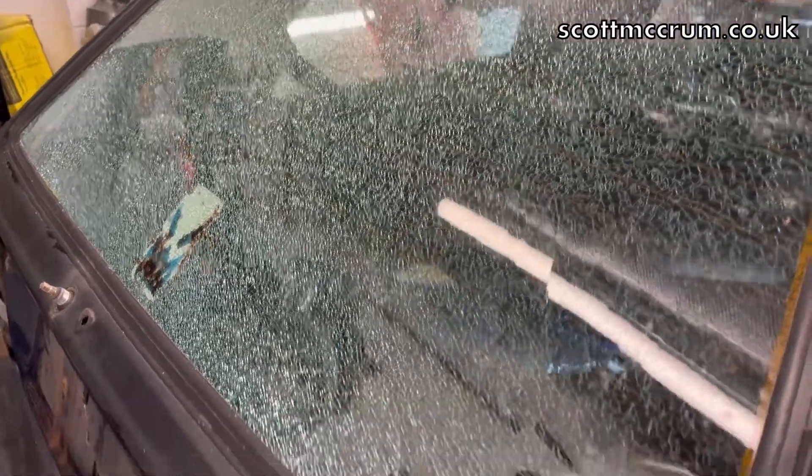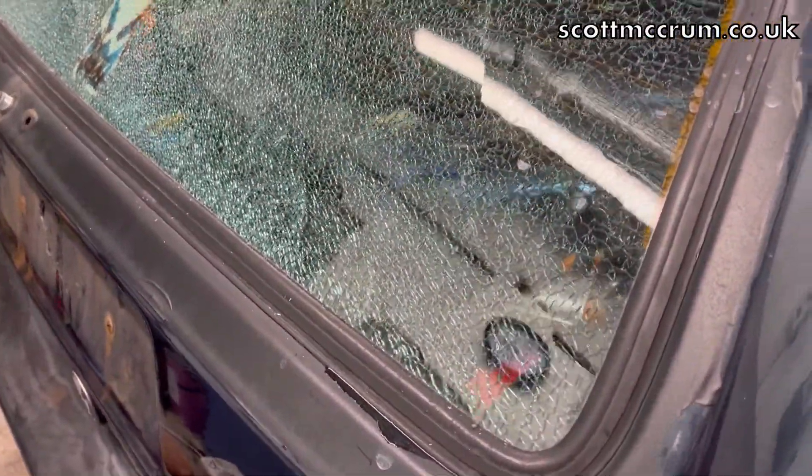You know when you watch a video online and they make it look really easy - just gently stick a screwdriver in behind the rubber seal and gently prise the glass out? Well, I tried that and that's what happened. So yeah, that's not the best. You can still hear it cracking away.